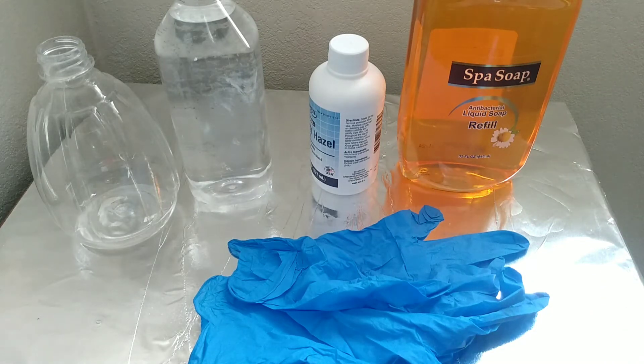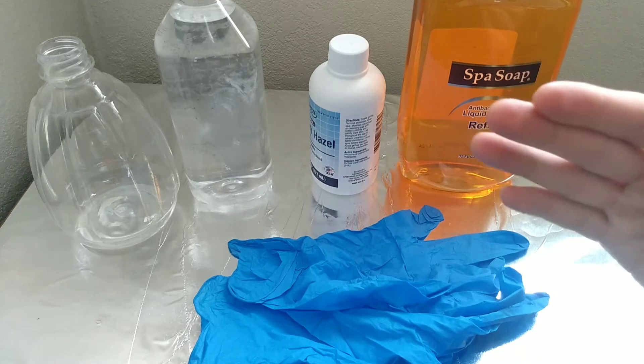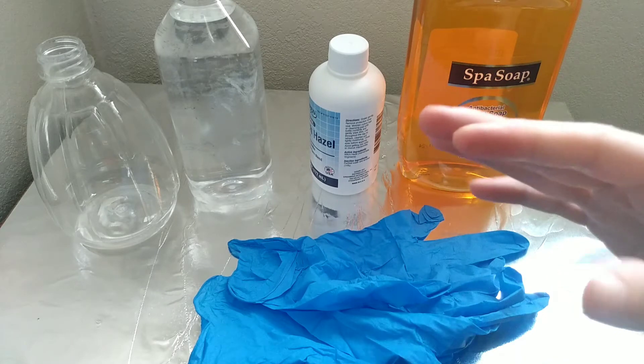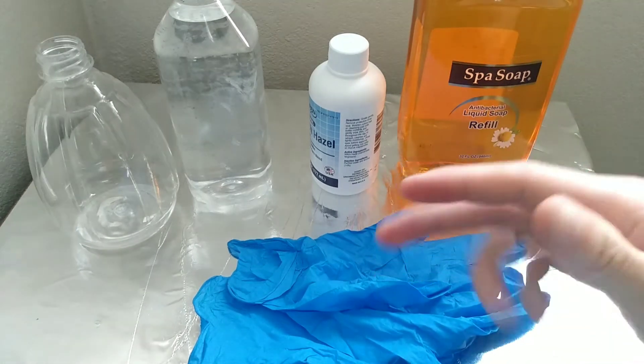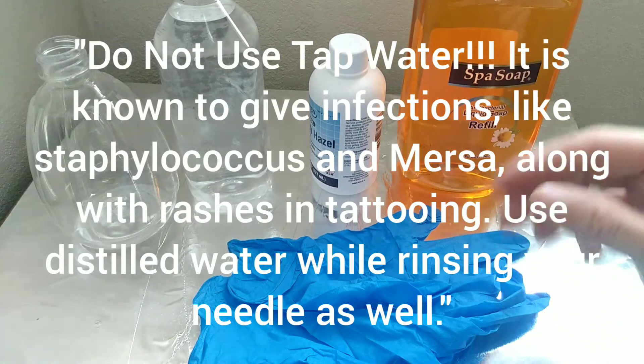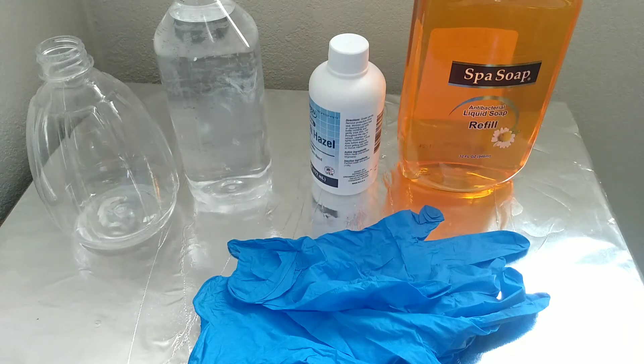You cannot use spring water, drinking water, or even the purified kind. Do not use it, because they usually put some type of flavoring in it — even though it doesn't taste like it — and certain stuff that is not good for the skin. Definitely do not use tap water. Tap water is absolutely a no-no. You never know what could be in tap water, so distilled water only.